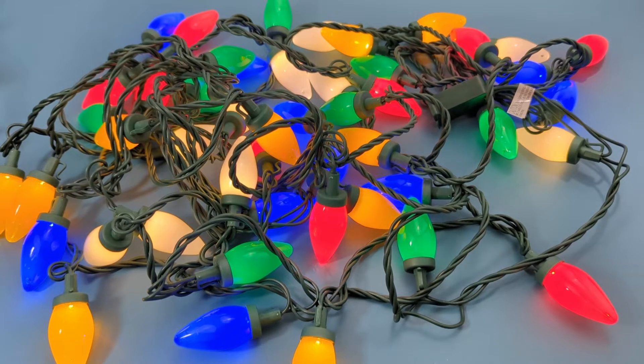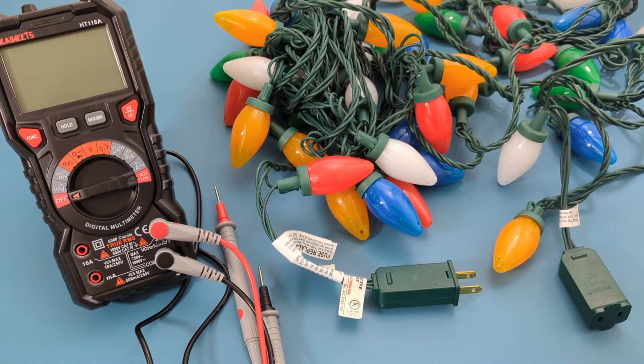In today's video I will show you how to test Christmas lights with a multimeter.